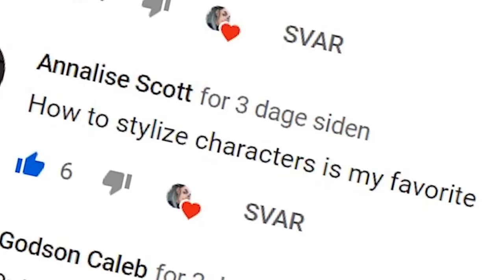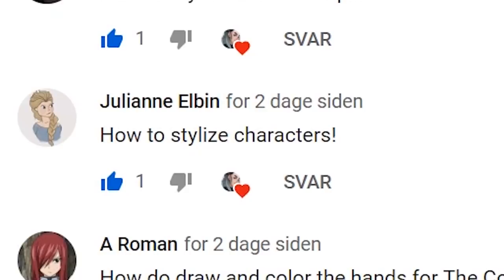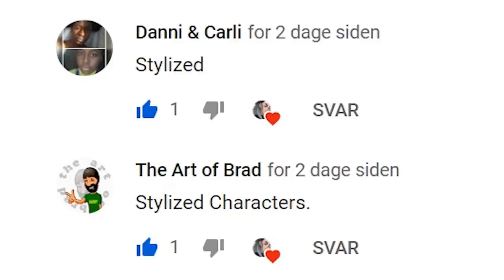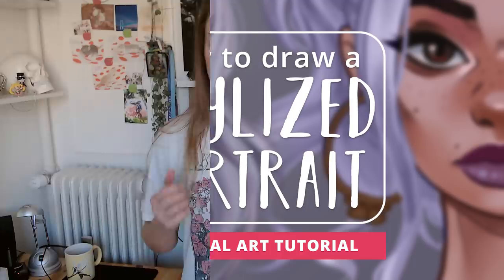How to stylize characters is my favorite! Okay guys, I get it. So I asked you guys for a lot of tutorial suggestions and I got that, so now I have ideas piled up for the next 10 years or so. Thank you so much for suggesting all the incredible topics for tutorial videos to come. There was one topic in particular that stood out: a tutorial on how to create stylized characters, and since I have a tendency to give in to peer pressure, why not?